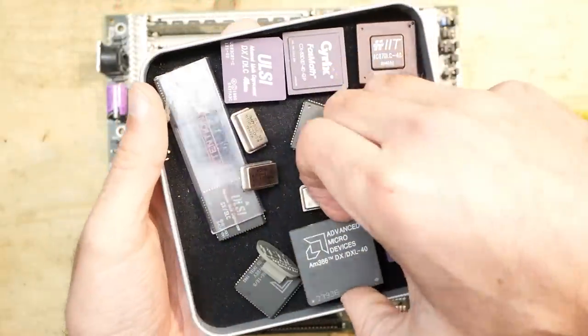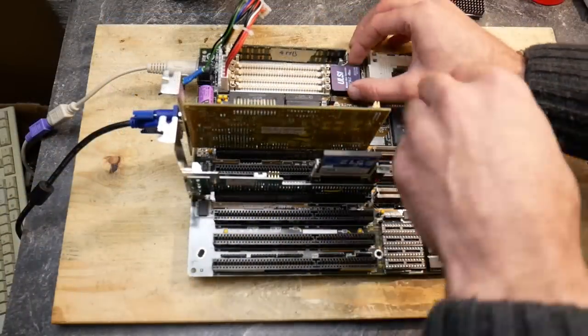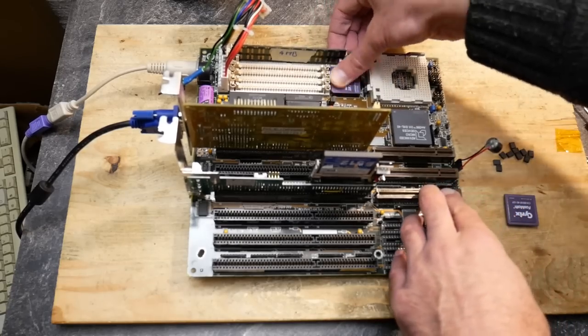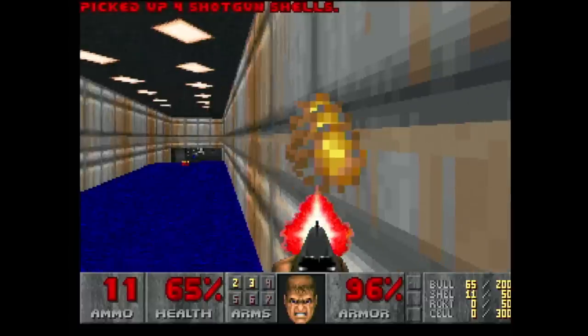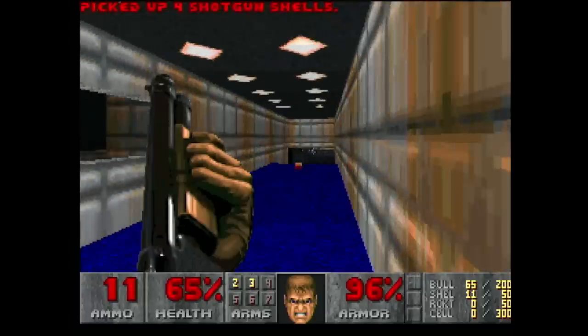By the way, in my December 2022 video there were questions about the math coprocessor and if it can make Doom run faster. All results in this video were made with a math coprocessor, and as you can see it makes no difference whatsoever. Doom simply didn't use floating point arithmetic, so the math coprocessor was not used or useful in that game.